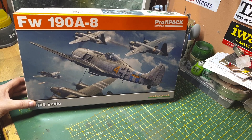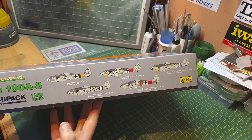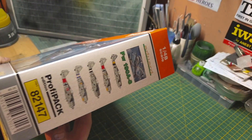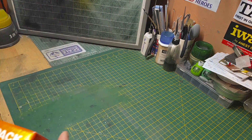Let's take a look at some of the marking options — five marking options you get inside the kit. Kit number 82147. There's also a QR code which gives you the manual for the kit.